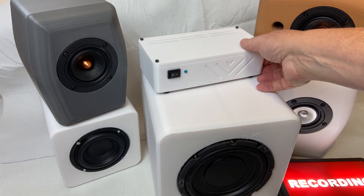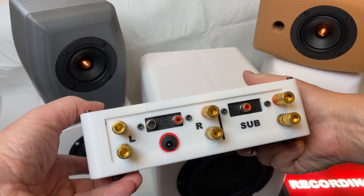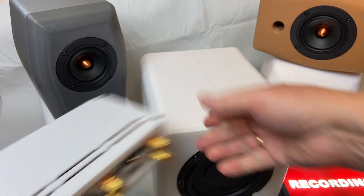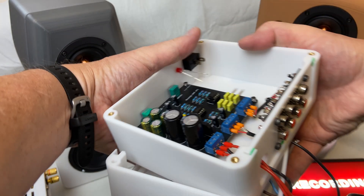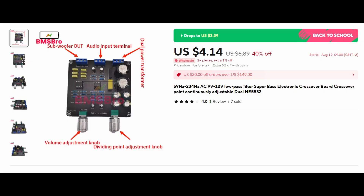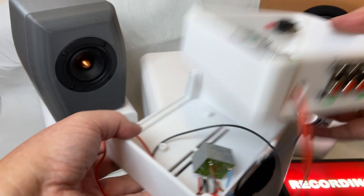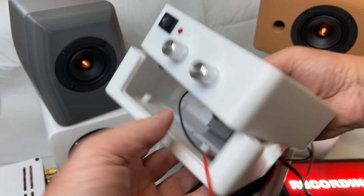I already made a two-channel amplifier, and for this project I needed a three-channel — left, right, and sub. In addition to that, I would use a low-pass filter, and I found this one on AliExpress — very inexpensive. I also had this makeshift power supply. Not safe, but it will work for the prototype.